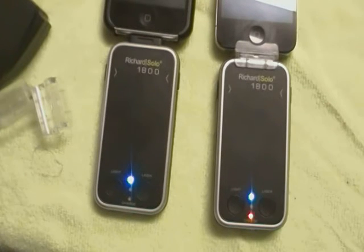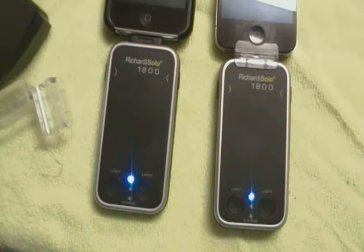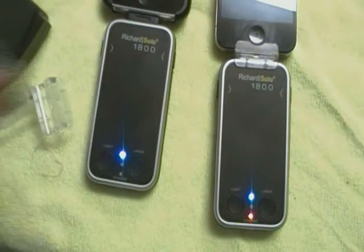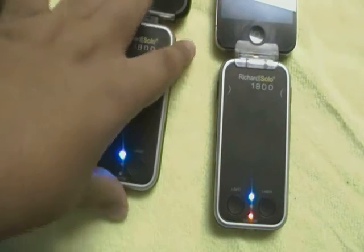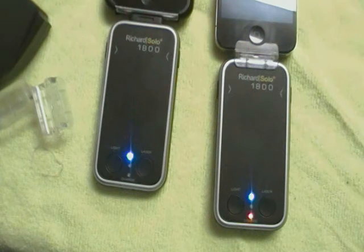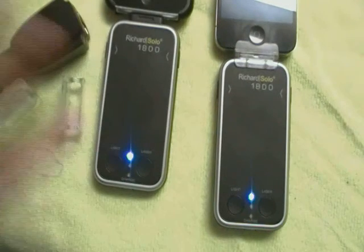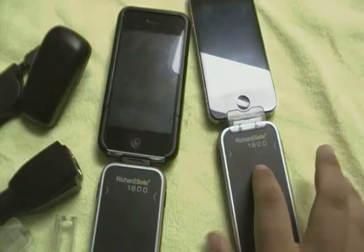My thoughts on the Richard Solo 1800: these things last. I leave my house at 7 o'clock in the morning and keep one in my truck. Around 1 o'clock my iPhone battery is about to die. I plug this in and I'll have steady charge until at least 4 o'clock just sitting there. By that time I'm back in my truck and can plug the devices in. It's been really good when it comes to actually lasting.